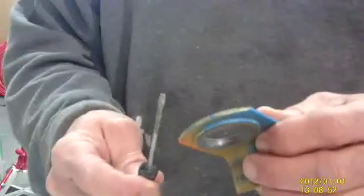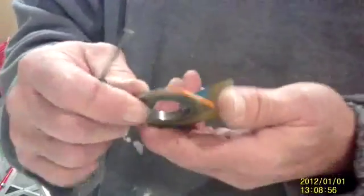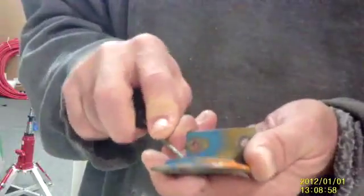To remove a bearing, you'll need a screwdriver. The easiest way to do that is just take the bearing, pushing away from you — not to poke your own hand. Don't ask me how I know this. But you simply just put the screwdriver in, push on the bearing right underneath it, and pop it out.